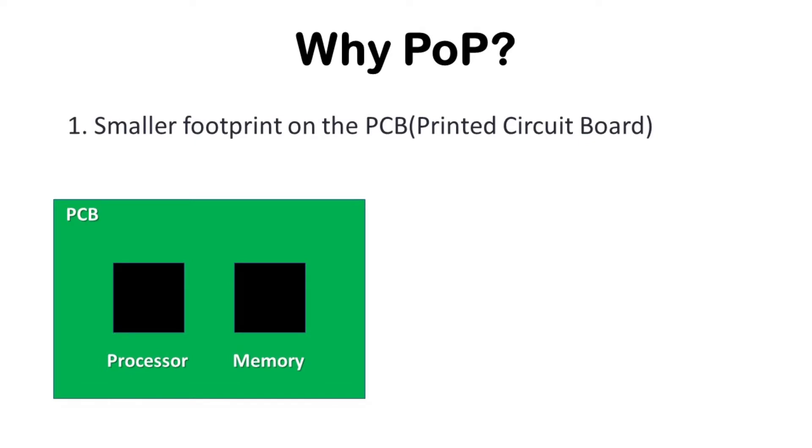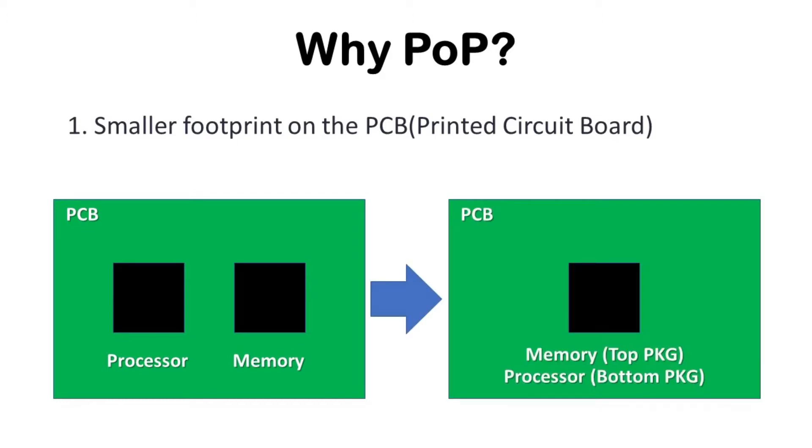Why is package-on-package popular? First, its footprint on PCB is much smaller than discrete packages. For discrete packages, the processor and memory are attached on the PCB side by side. But for PoP, those packages are stacked vertically, so we can save PCB area and put more packages, which is required for high-end smartphones with more functionality.